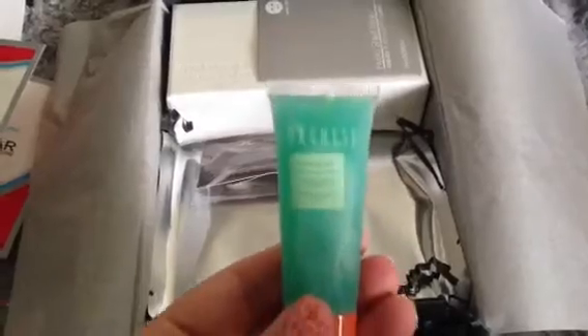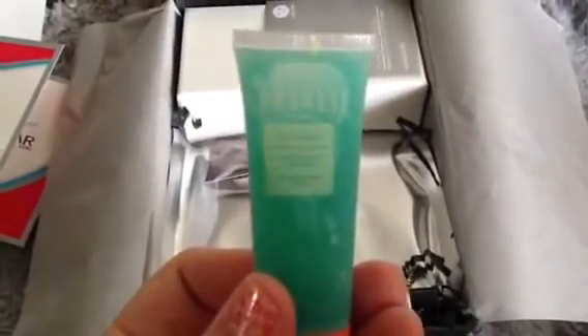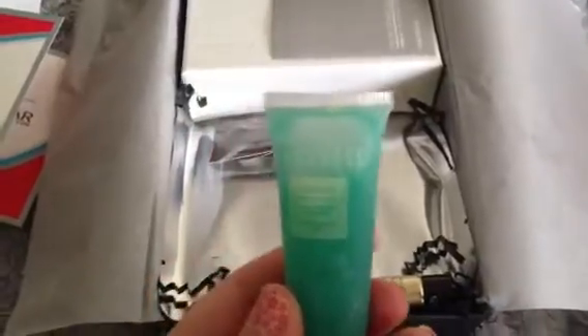The next thing I'm excited about is right here. It is from Bergeese - I'm not going to attempt a pronunciation - but this is a makeup remover. This is a makeup remover from them and I actually just ran out of makeup remover, so I'm excited to try this new one.